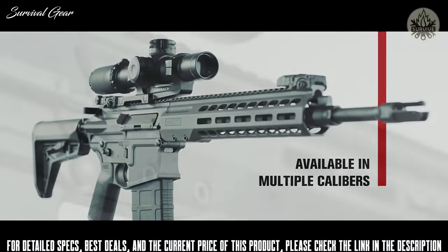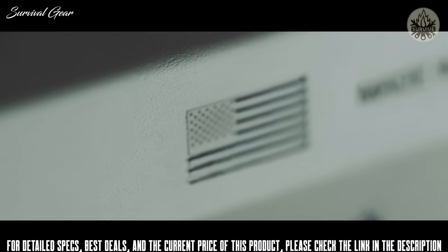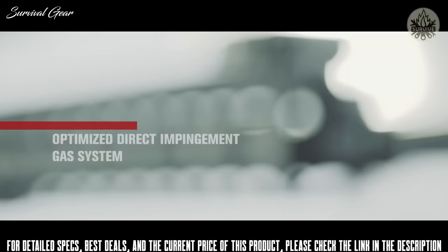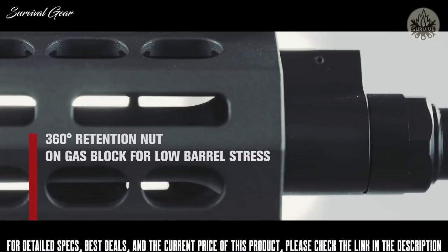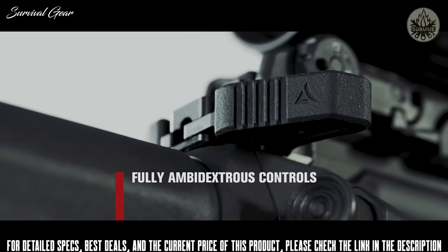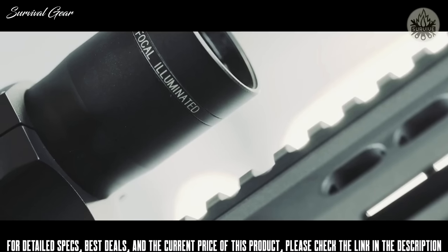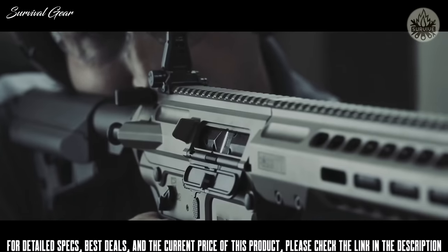Introducing the Barrett Rec-10 — no corners cut, no detail overlooked, and built from the ground up for the world's most demanding users. Every component has been engineered to guarantee combat reliability, durability, and accuracy. Each variant features an optimized direct impingement gas system that minimizes recoil and allows for both suppressed and unsuppressed fire. Upper and lower receivers are machined from billet 7075-T6 aluminum and feature ambidextrous controls. The slimline free-float aluminum handguard utilizes M-Lock mounting slots and a full-length Picatinny top rail. Available in .308 Winchester and 6.5 Creedmoor, the Rec-10 stands above all others on the hunt, at the range, or in the fight.